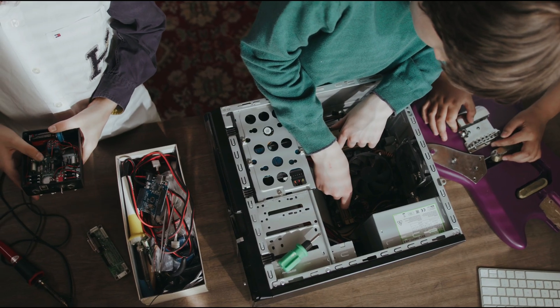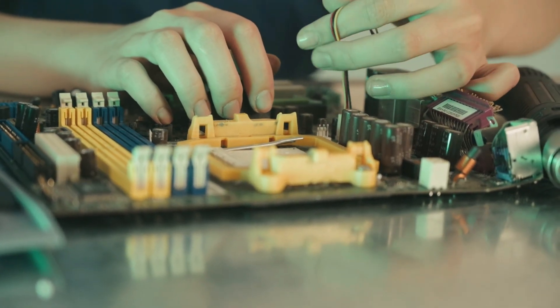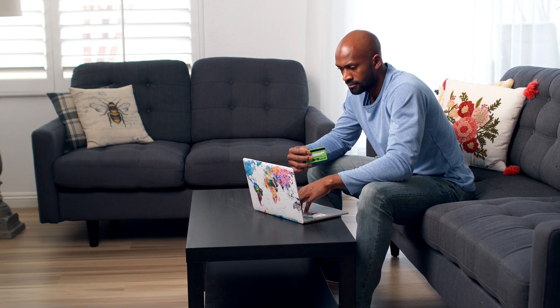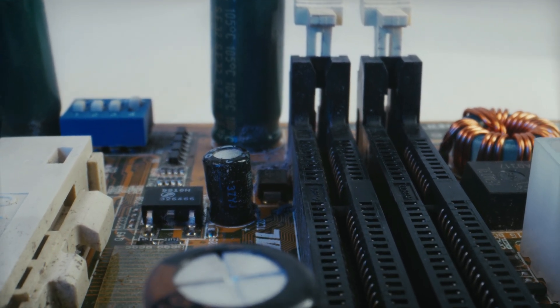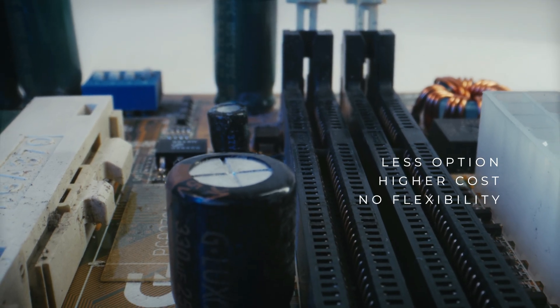And when it comes to upgrades or replacements, that's another headache. Many of these systems use non-standard parts, so if a power supply dies or you want to change the case, you can't just swap it with any regular component you find online. You're stuck buying proprietary parts directly from their company. That means fewer options, higher costs, and almost no flexibility.